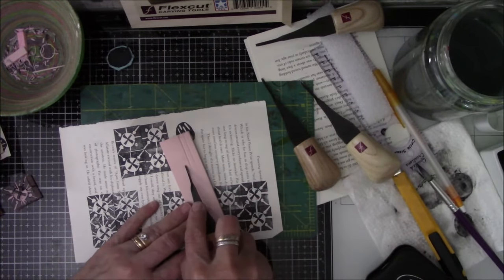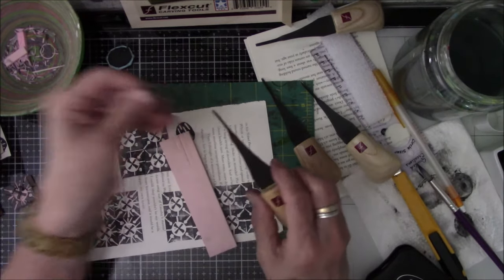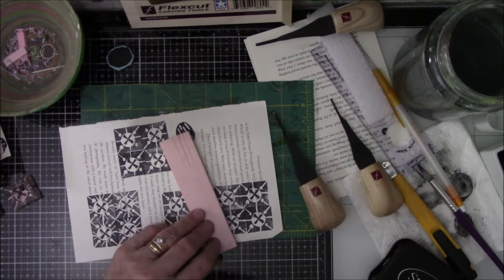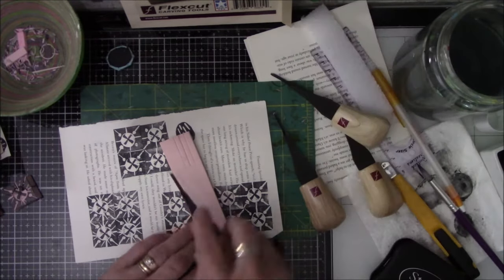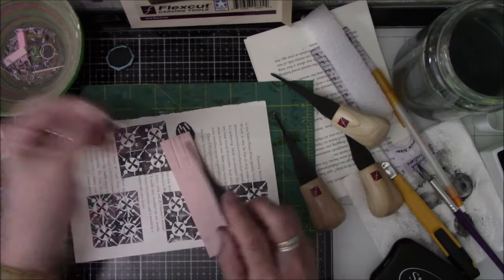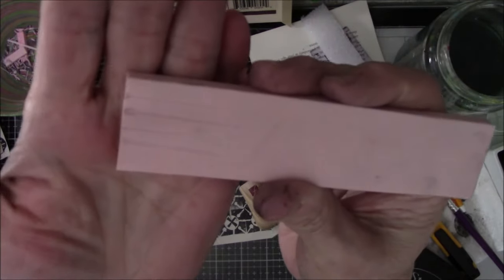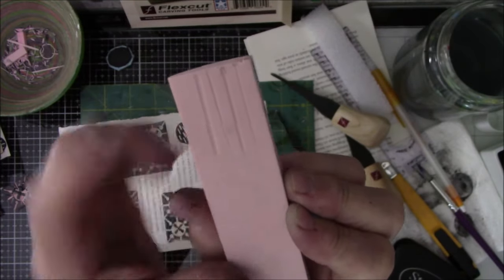Here's an itty-bitty one — a little tiny one. And I think this one is the second to the smallest. Let me find number four — oh, here's number four. And here's the big one. You can see the different widths. You won't be able to see the angles very well.